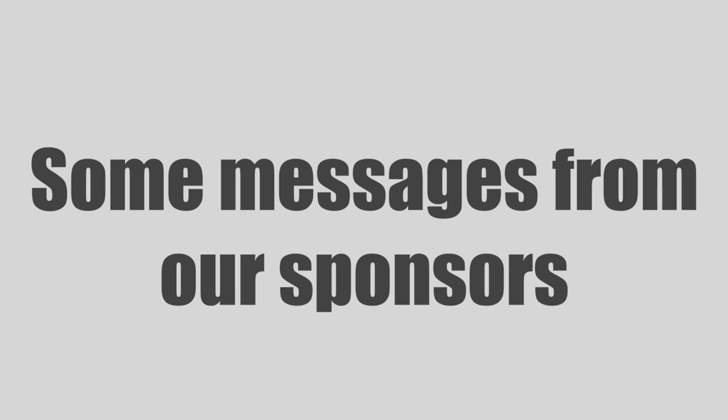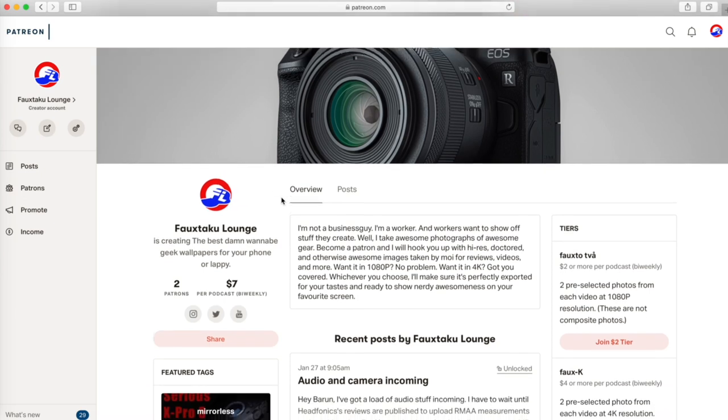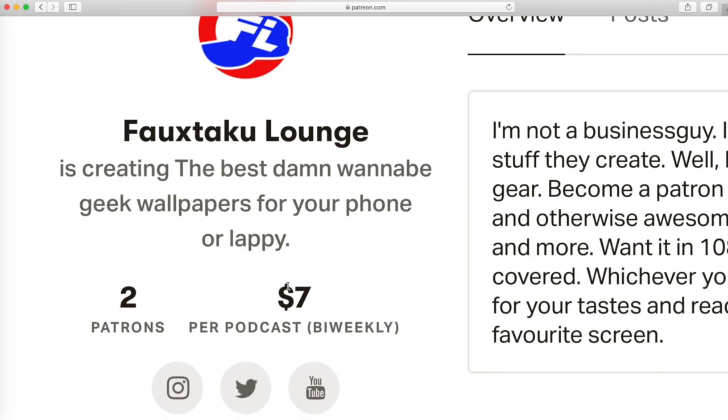Buy a hat — it's 20 bucks, 10 dollars for the hat and 10 bucks to ship it anywhere you are in the world. Also, hit up my Patreon. I look forward to hearing from you in the comments.